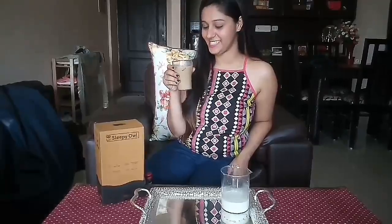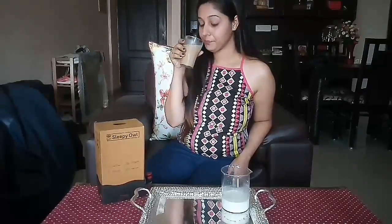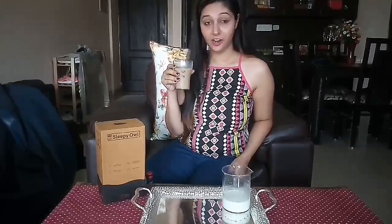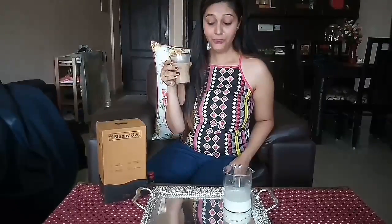Now let's try our Sleepy Owl coffee and see how it is. Mmm! Wow! It is so smooth and the aroma it is giving is very nice. It is very strong but the best part is that it is not very bitter — because I don't really like bitter coffee. Wow!